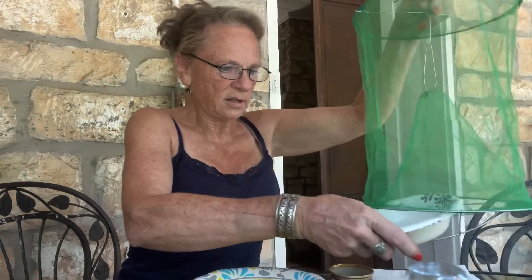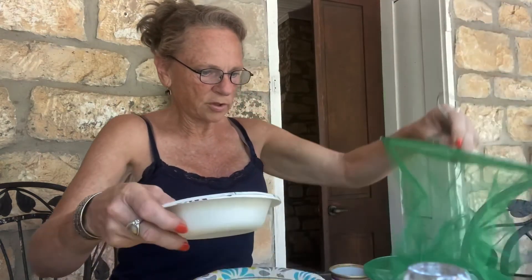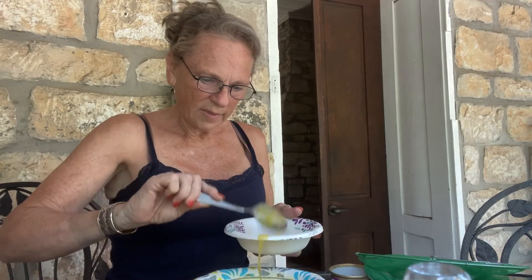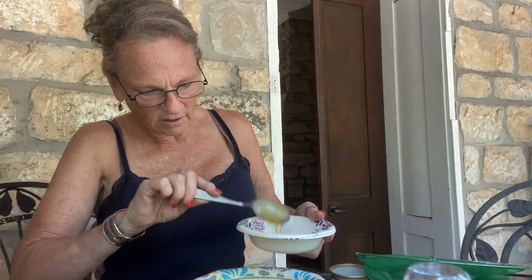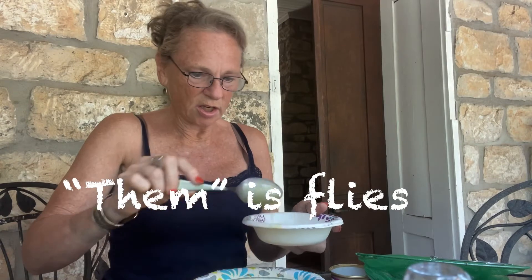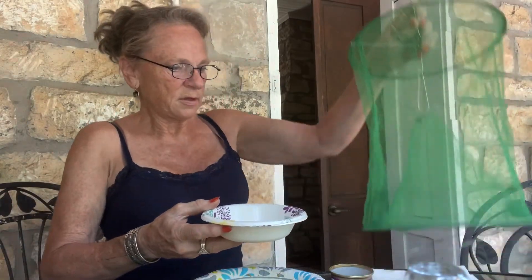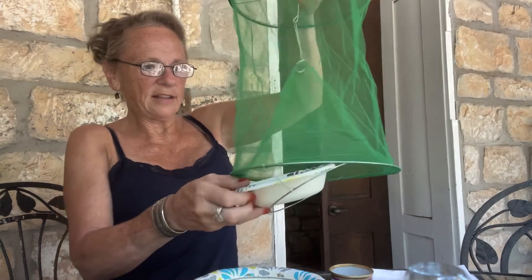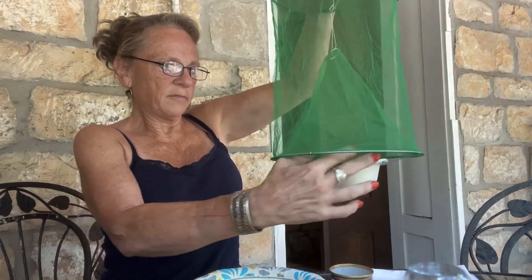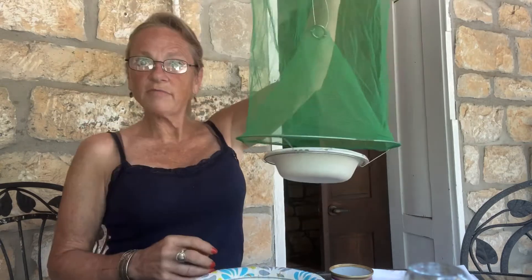Now I'm going to set this down to fill the bowl and then put it in. This concoction looks a little bit like throw up or diarrhea. Yuck. But if it brings the flies along then that's what's good. So that's what I'm going to do — slide it in there and put it on the ring. That's one down.